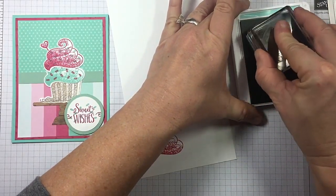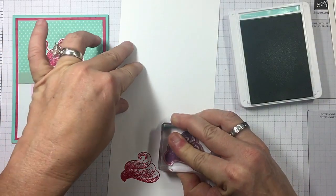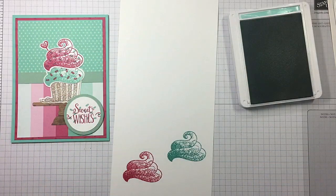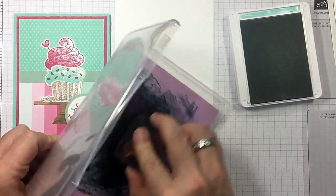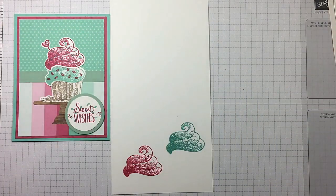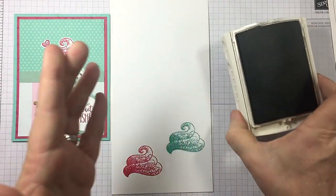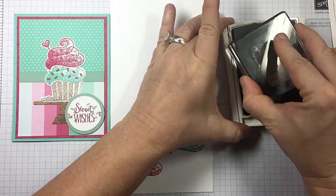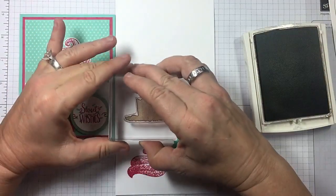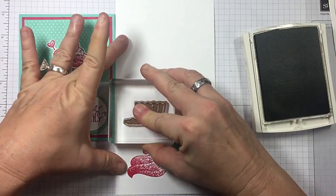If you're wondering what adorable paper this is, it's the How Sweet It Is Designer Series paper that you can get right now out of the Occasions catalog. Let's clean that off and set that aside. Now I'm going to bring in my Soft Suede for my cupcake base — I'm saying it's a chocolate cupcake. I'm going to be cutting all these out with my dies, so I'm just giving myself enough room on my Whisper White.